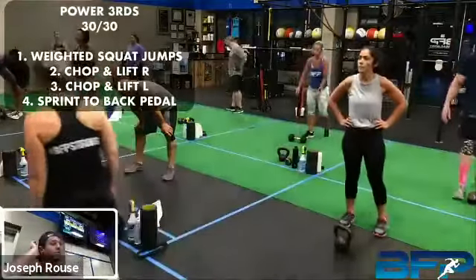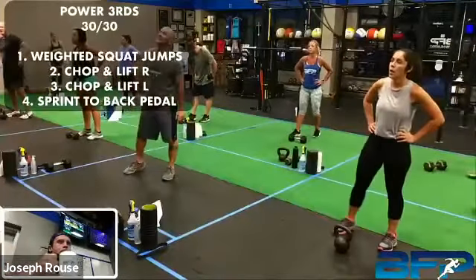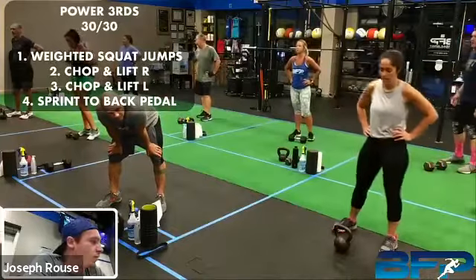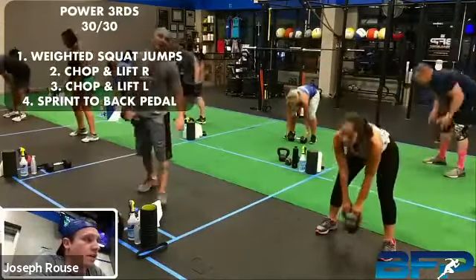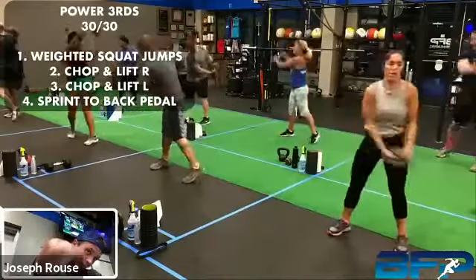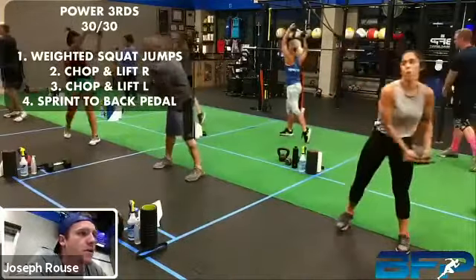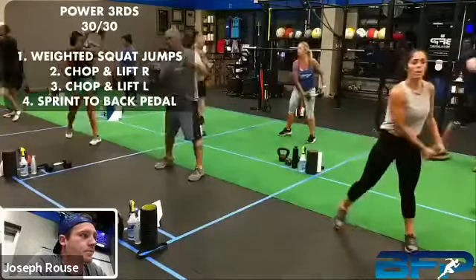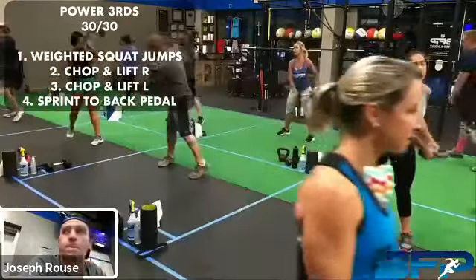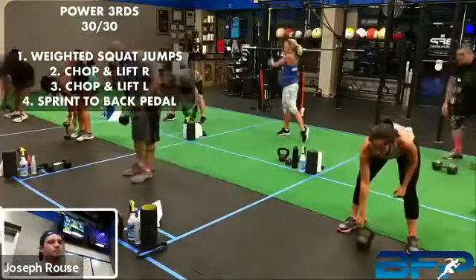We got a good 20 seconds before we go into that chop and lift. Chop and lift — you pick whatever direction you want to go. We're going in three, two, one, let's hit it. Remember, pivoting that foot, launch that thing over your shoulder. There you go, Dean — I see that pop every time you're turning, that's what we're going for right there. All right, take a break, breathe.